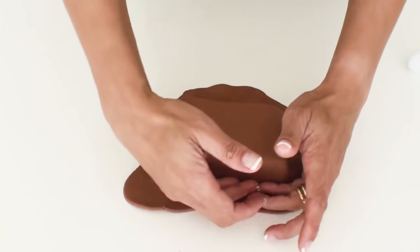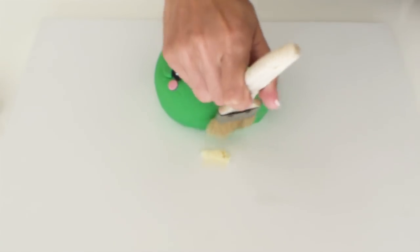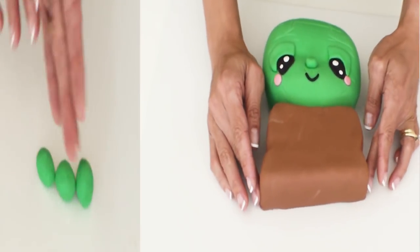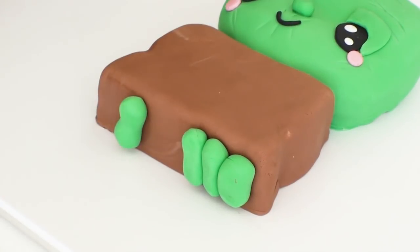Now it's time to move to the body and cover it with some brown fondant and attach it to the head with a little bit of water and a dab of ganache to secure it to the board. Some tiny rolled out green sausages will make for some cute little feet.